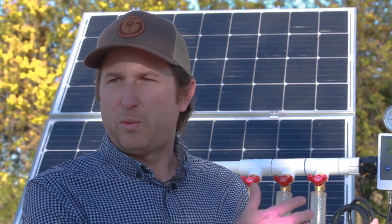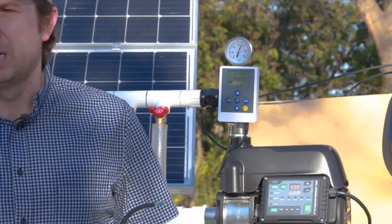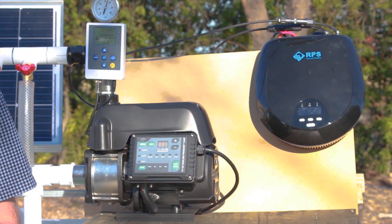Depending on the kit you purchase, it's going to come with anywhere from 200 to 1,200 watts of solar panels and the right number of batteries to support those solar panels. It's the same pump and controller for all the systems, so you can start small and build up later as you figure out your exact water needs.